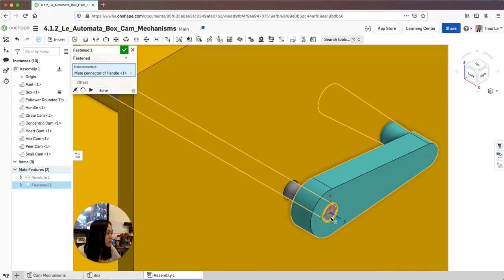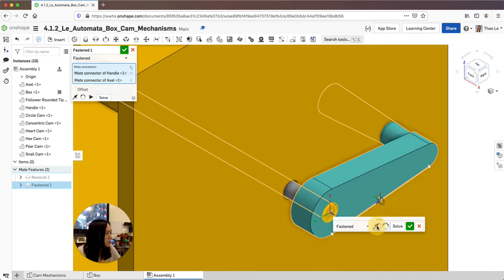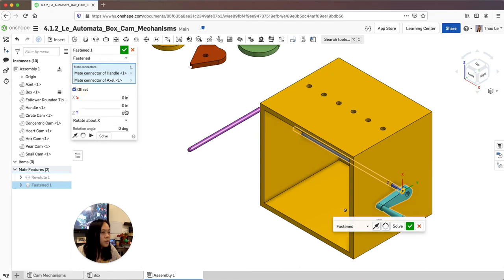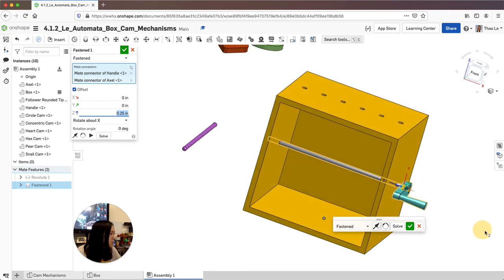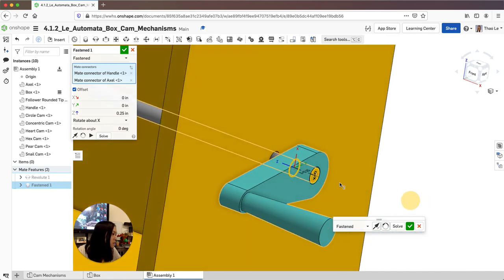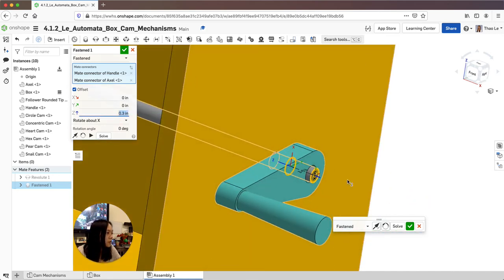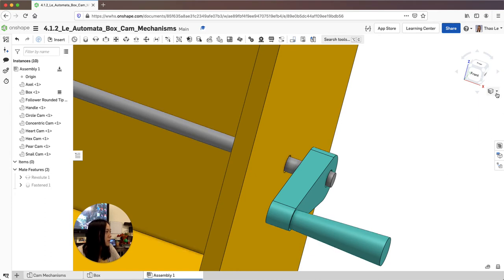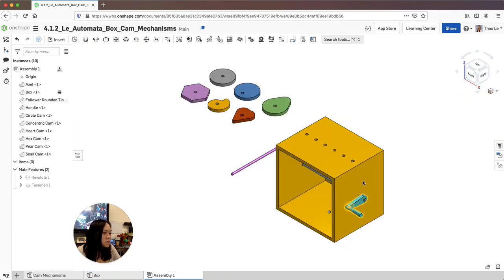It's going the opposite way — let's see if I can switch it. Now it's going the right way. I'm going to offset it — probably 0.25 should do it. It should be flush with that. Or if you do 0.3, you can see a little bit of the axle. I'm going to accept that and check to make sure it spins — and it does.